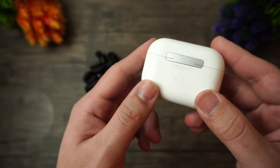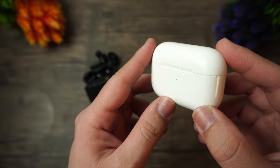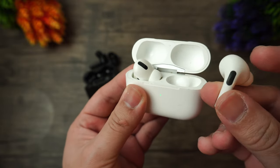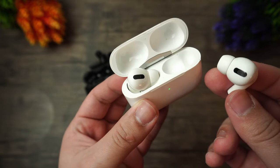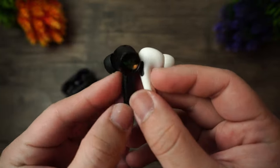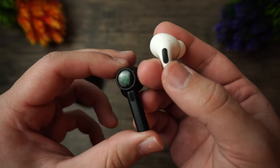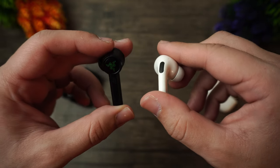The AirPods Pro are built better in every way. The case is a bit smaller with a glossy white exterior and feels more solid, though it has a lightning connector instead of USB-C, which is a bit of a downfall. The case does at least feature wireless charging. The AirPods Pro themselves still feel stronger than the Hammerheads, and they are way smaller as well. Both include a touch surface for gestures.